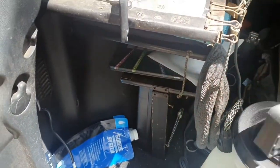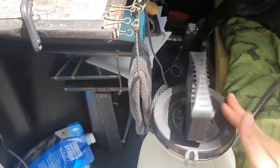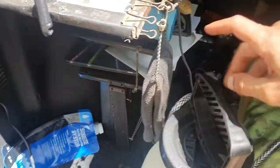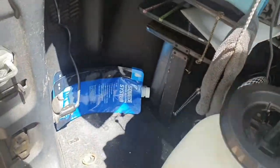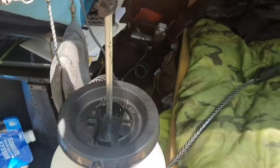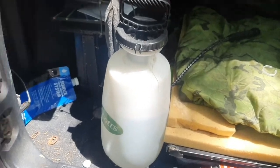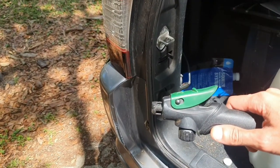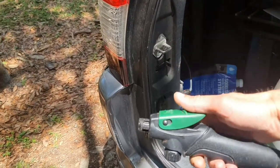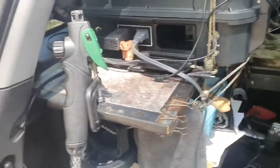You dump the water in, put the top back on, screw it on, and then pump the handle. I usually do about 20 pumps. You don't want to over-pump it or it's gonna be shooting water out like a fire hose. The nozzle it comes with is like a foot-long nozzle that I just screwed off the front. Once it's pumped, you just press down the green thing and you've got running water.